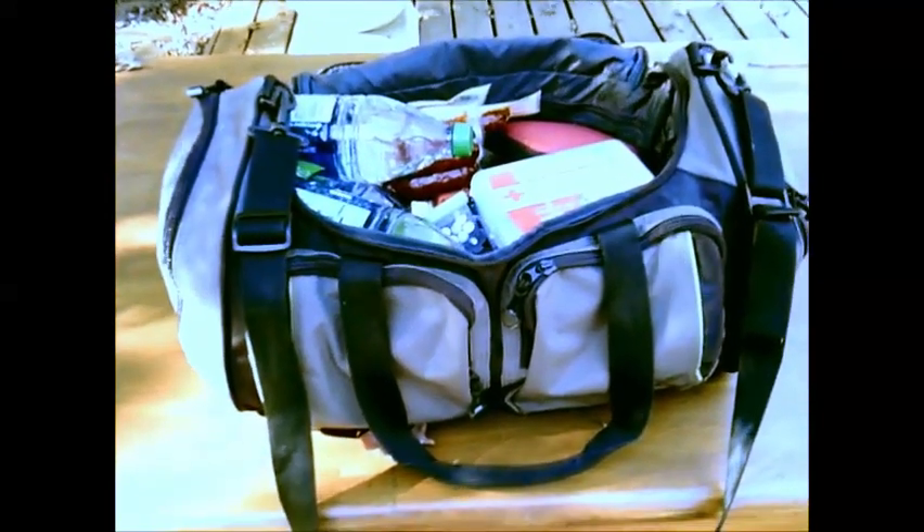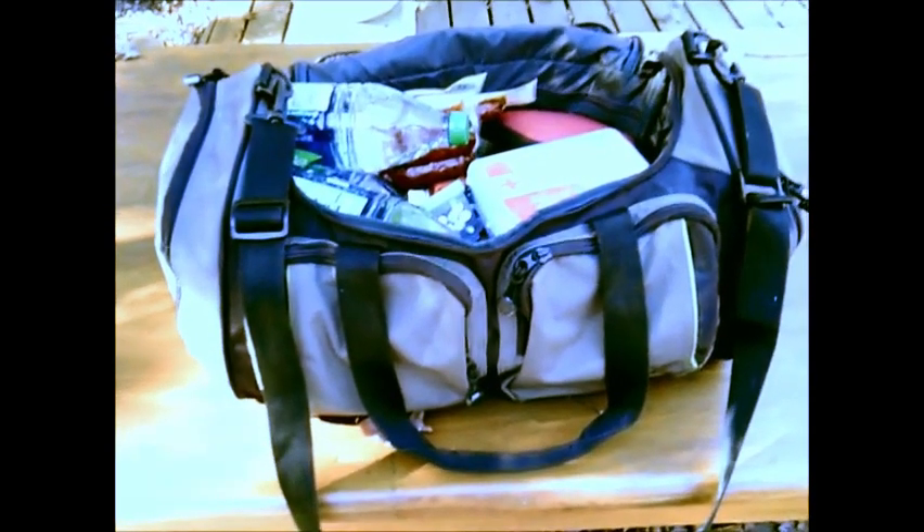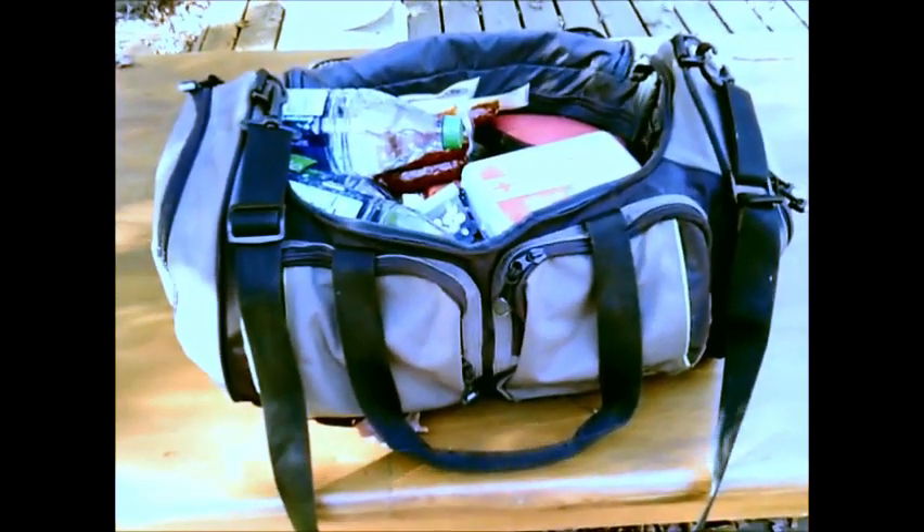All right, this is my 72-hour kit. The last time I made this video was for YouTube and it turned out overly long, so I'm going to try to do a better job with this video.